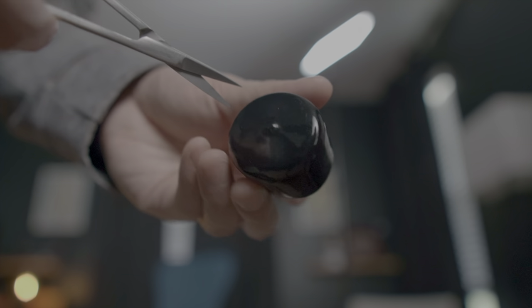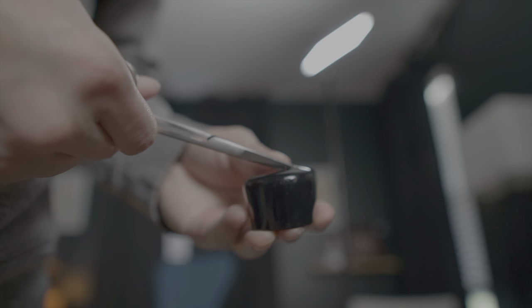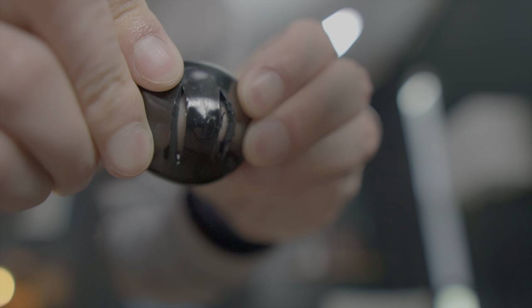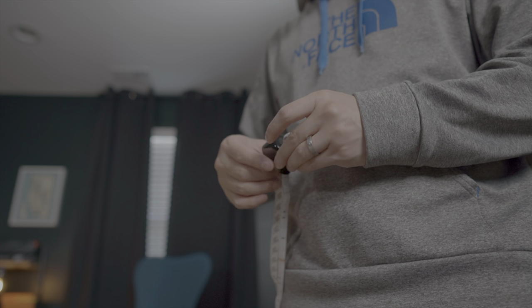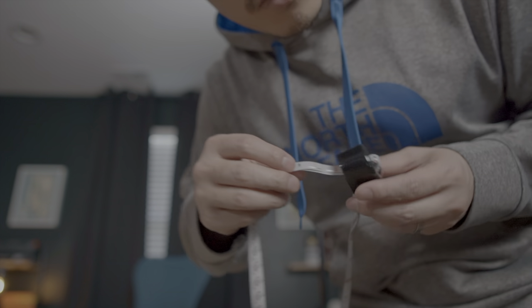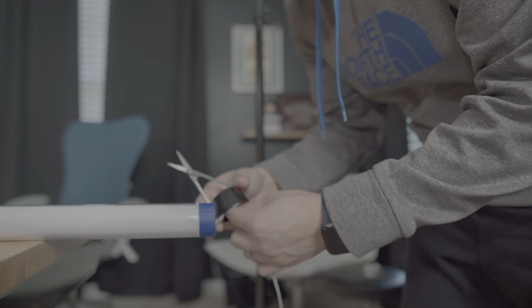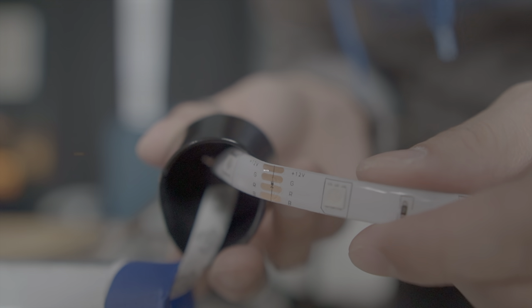Take your end cap and with a sharp pair of scissors or a knife, cut two vertical slits next to each other. When you're done, you should have something that looks like a little puppy nose. Then thread your RGB strip light from the inside out and then from the outside in so that you get a nice little anchor at the end. If you have enough strip light left, go ahead and thread the other portion through the tube so you get two strands running down.